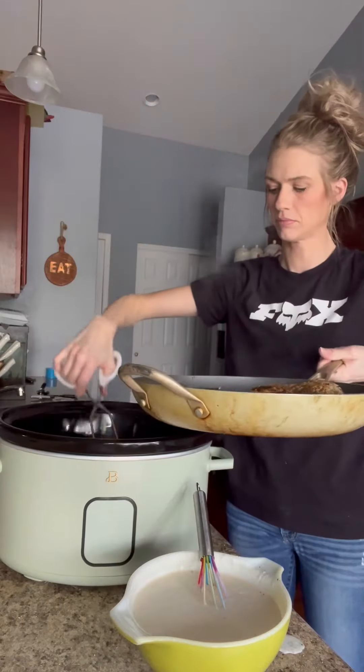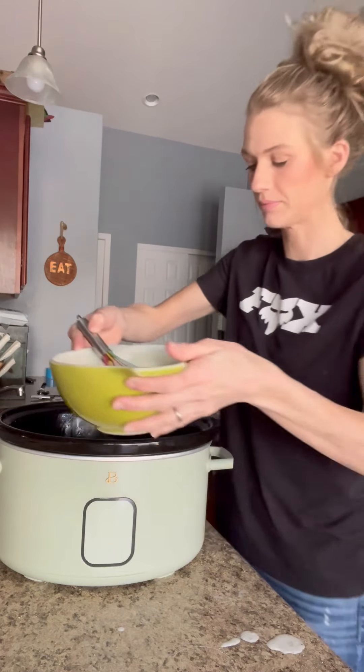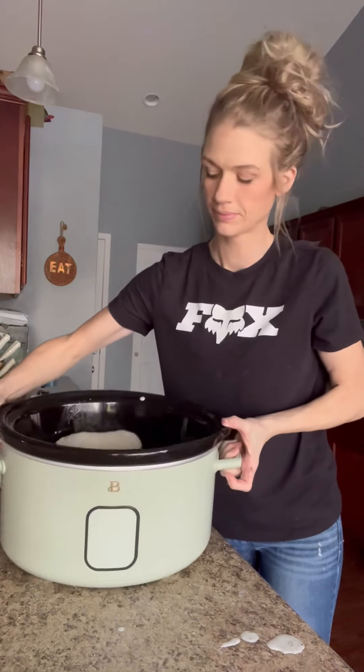You're going to put that chicken into your crock pot and then pour that sauce right over the top. I cooked mine on high for just about three to four hours, but you could do low for about five or six hours.